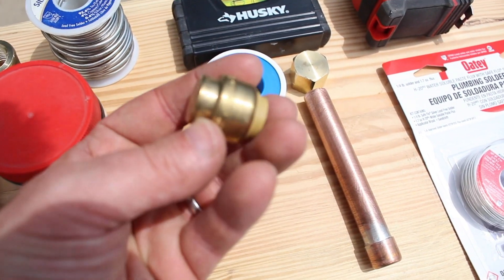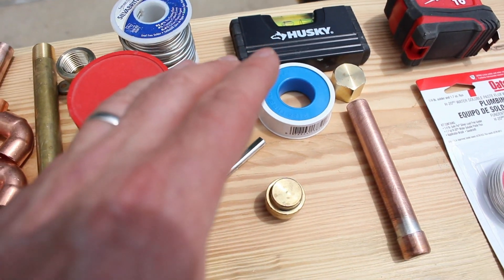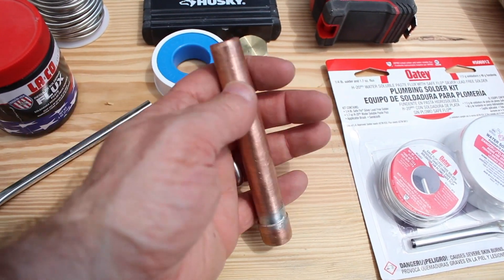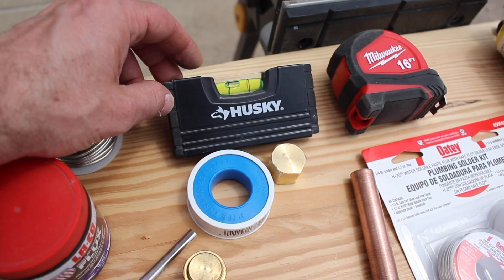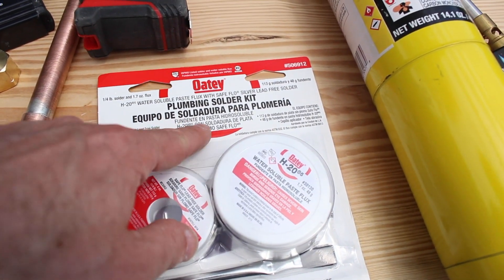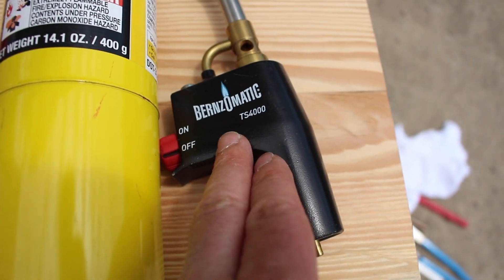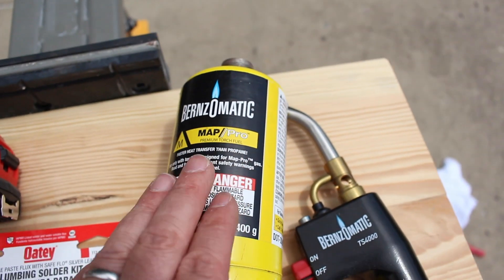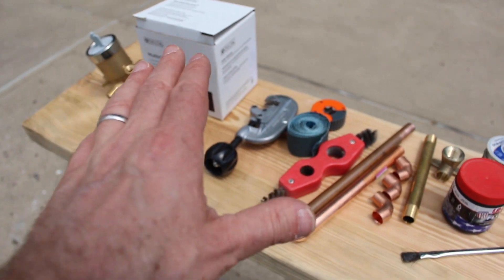You're going to need solder and flux — in this case, Laco flux. You'll need an acid brush and Teflon tape, possibly. This is a SharkBite end stop. This is a brass cap you might need if you're only using the multi-choice for a shower. This is a homemade stop for the bottom port, again only if you're using a shower without any other diverters. You'll need a small level — our favorite is this 4-inch level from Husky — and a measuring tape. If you don't want to buy solder and flux individually, you can get the Odie plumbing solder kit. We use MAP gas, available at home stores or plumbing supply warehouses. Finally, the Bernzomatic TS4000 is a nifty on-off torch that makes it easier to solder.